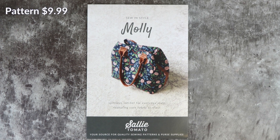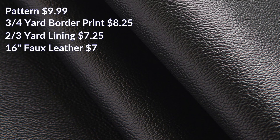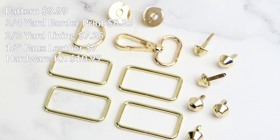Optional digital download of the MOLLE pattern, $9.99. Three-quarter yard Ruby Star border print, $8.25. Two-thirds yard of lining fabric, $7.25. 16-inch black pebble faux leather, $7.00. The gold MOLLE hardware kit, $10.99.